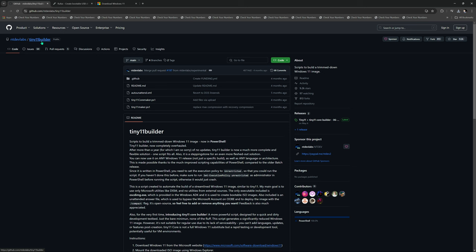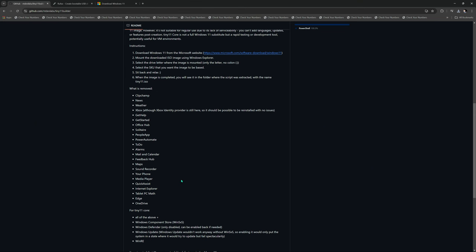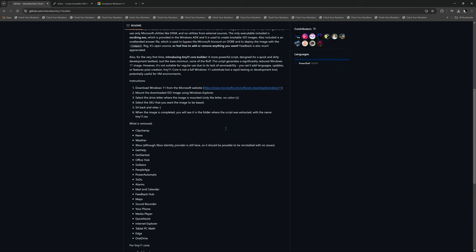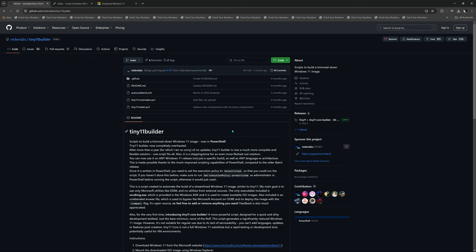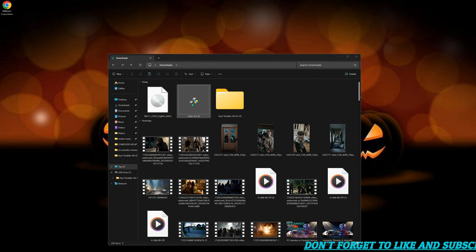Then we're going to GitHub. I'll leave links to everything in the description, but we're looking for Tiny11 Builder. You can read through everything - this shows what's automatically removed. We're not going to stop there though; once Tiny11 Builder is done I'm also going to run Chris Titus's tool after this. Come in here and click on the latest build - I know GitHub can be very overwhelming - and download the source code.